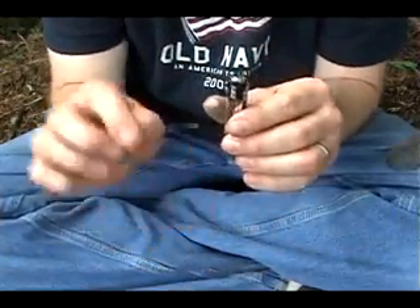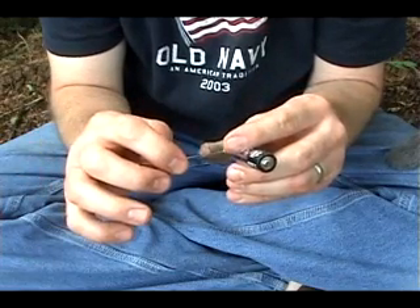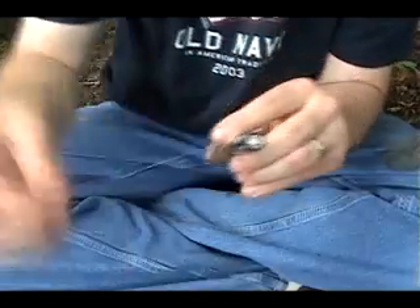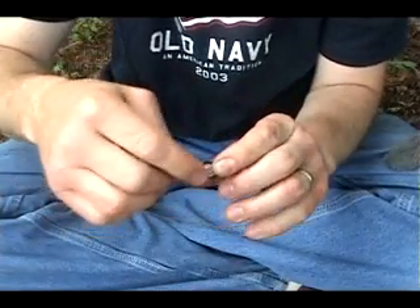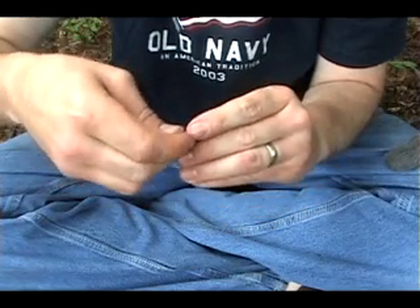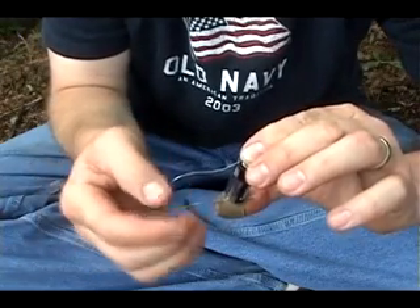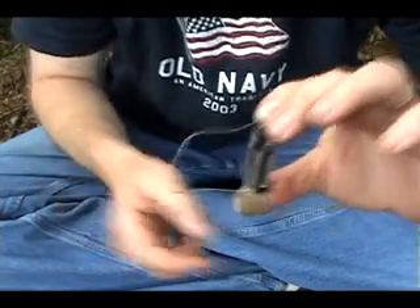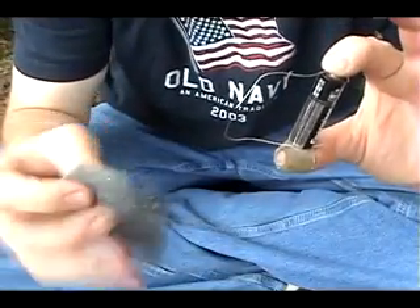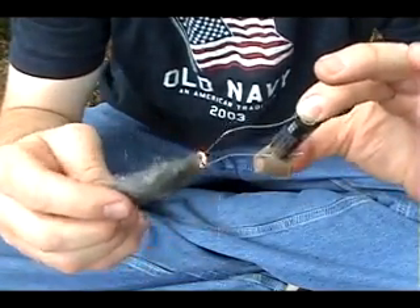I have two pieces of that same 24-gauge wire. I'm going to put one on the negative end of the battery and the other at the positive end. Then I'm going to bend the wires so they're almost touching. Then I need my steel wool — and I've got fire.